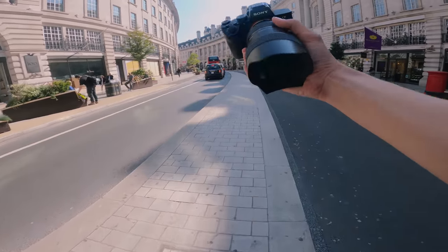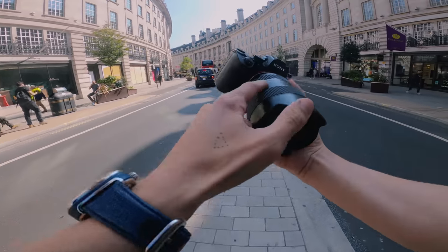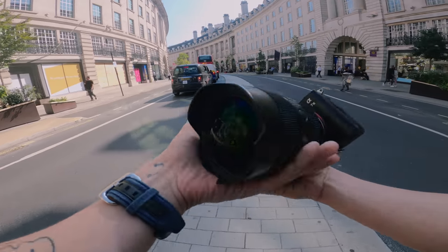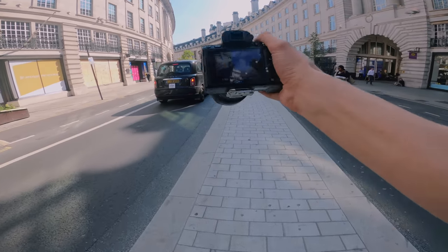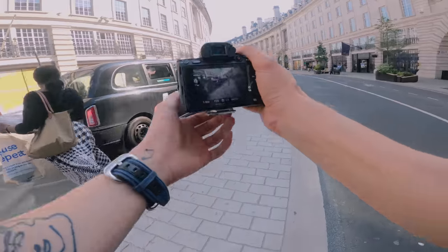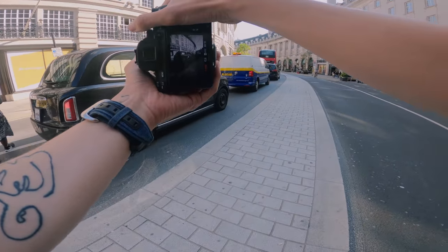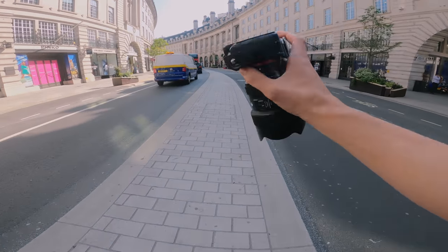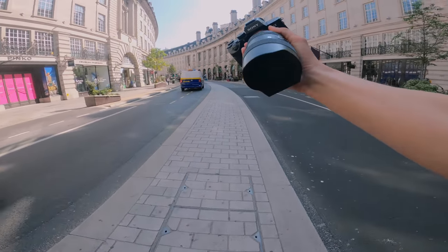Hey guys, welcome back. Today I've got the Sony a7III. I have the 14-24mm but I'm also going to be using the 50mm, the 85mm, and I'm doing a black and white POV. It's been a long time coming — I've spoken about it for a long time but it's finally here. We're doing a black and white video all day. There's some nice harsh lighting out and I'm very excited to see what we can get.